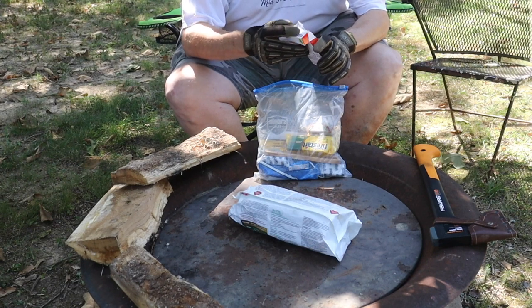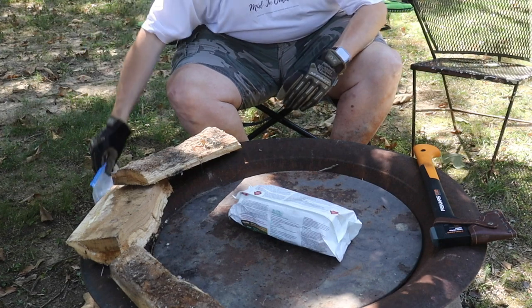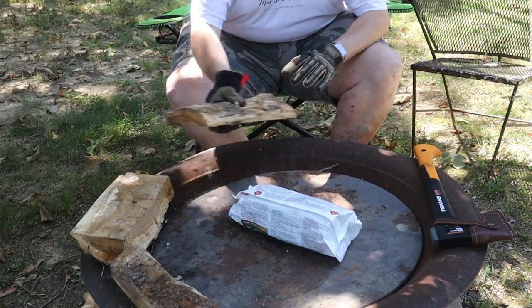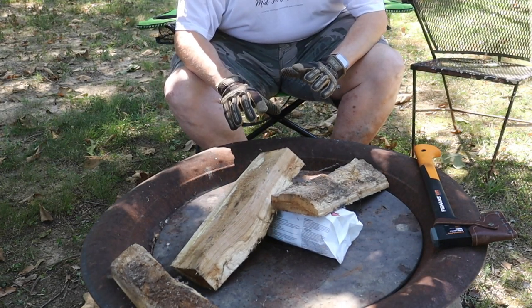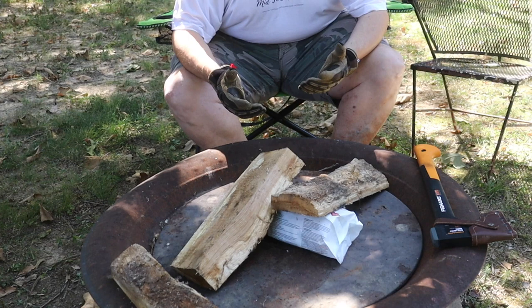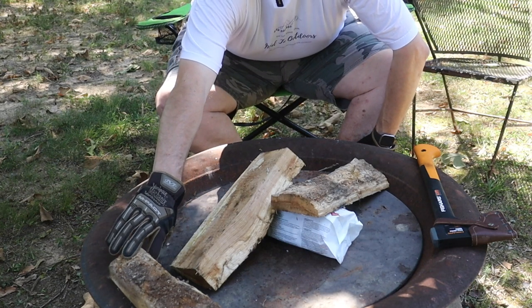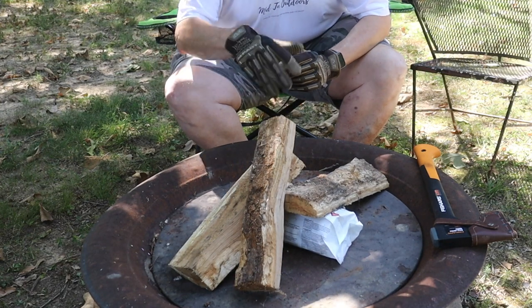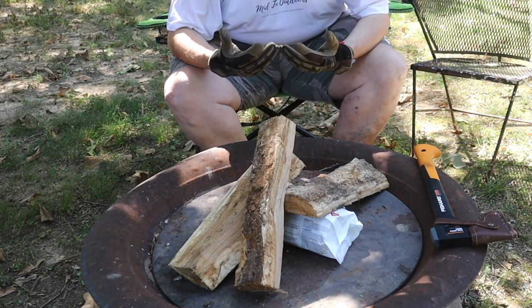So you let this burn, get it established, and get your fire going the way you want it. Once it's burning good, I like to lay my logs like this: I'll put one on one end and one on another end. The reason why I do it this way is each log still has ventilation, so it's getting air through there, circulating that fire and helping it breathe. Then once I notice those logs are starting to burn, I'll start laying my logs in a crisscross pattern so we get a good full-fledged burn over the whole thing and a good warming fire.